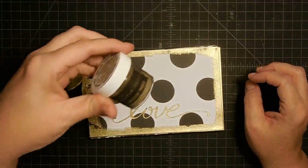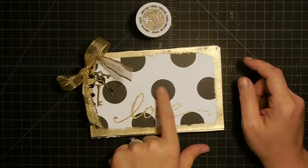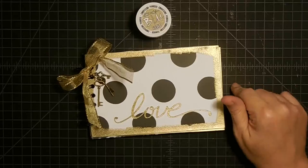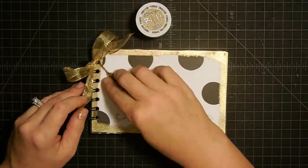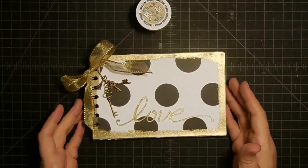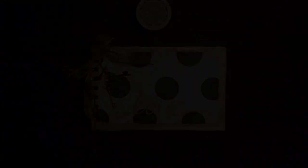Thanks so much for watching, guys. Thanks to Brutus Monroe for that embossing powder. Thanks to Melody for this paper that she created just for me and for you guys. Check below for links to all of the products I used today, and look for that coupon code — I do believe Melody gave me one and I'll have it listed down there for you. Thanks for watching, guys. I'll talk to you soon. Bye-bye!